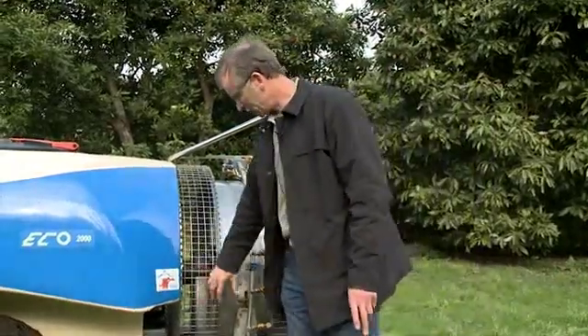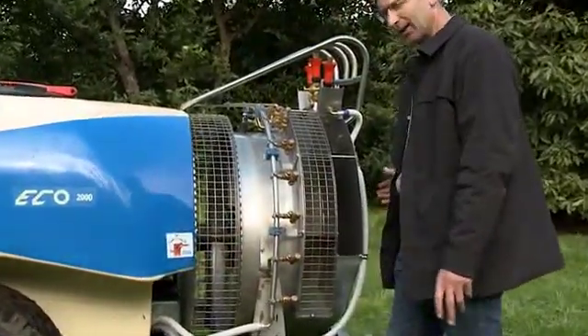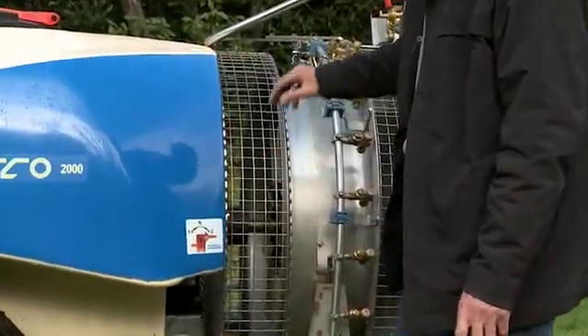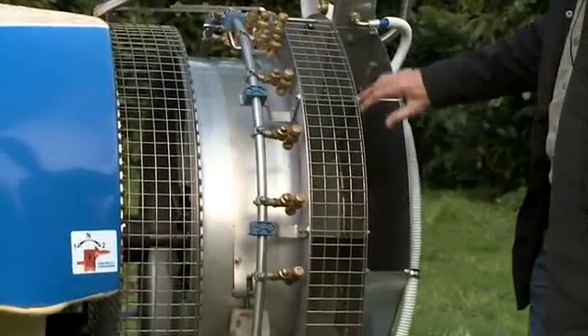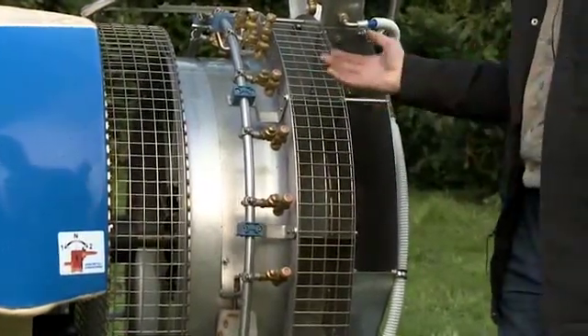The air is sucked in the front here, which prevents a lot of the leaf choke problem. When you get air sucked in from the back you tend to get a leaf choke problem. It's coming in the front, going through a 12-bladed fan, and then they've computerised the baffles at the back to give maximum air flow in a 180-degree quadrant.